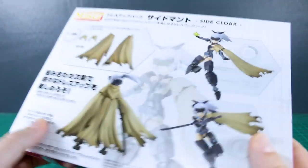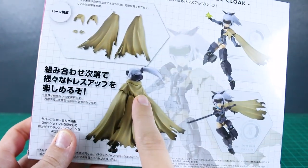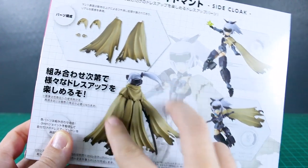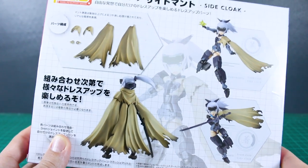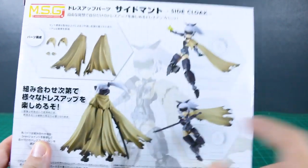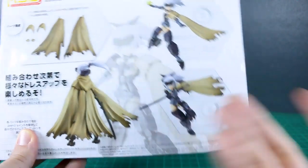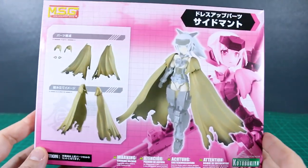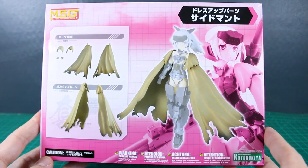There's actually a full cloak, but they separated it into two parts. You can see on the back this would be the full cloak. They separated the center parts and the side parts as two separate kits, which is kind of annoying. I wish they would have just made it one kit. But on the other hand, if you only wanted the side cloak, then I guess this is better — though this set is not all that cheap. It's a little bit expensive for what it is, in my opinion.